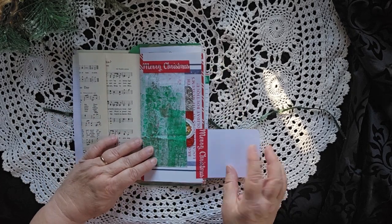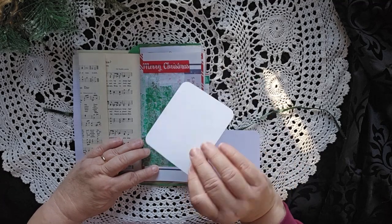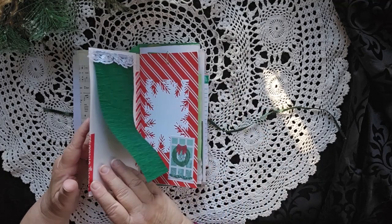Here we have a little flip-out. You can write here and there's a pocket with a journaling card in it. So there's two things on that page.